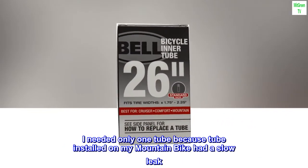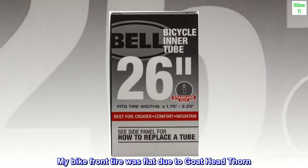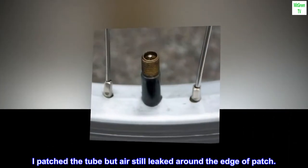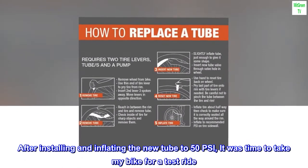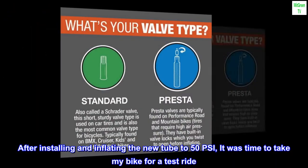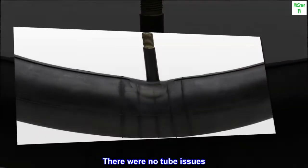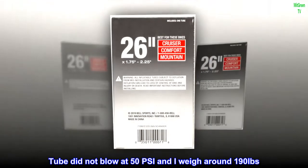I needed only one tube because the tube installed on my mountain bike had a slow leak. My bike's front tire was flat due to a goat head thorn. I patched the tube but air still leaked around the edge of the patch. After installing and inflating the new tube to 50 PSI, it was time to take my bike for a test ride. There were no tube issues — the tube did not blow at 50 PSI and I weigh around 190 pounds.